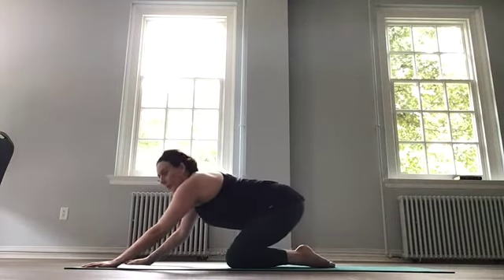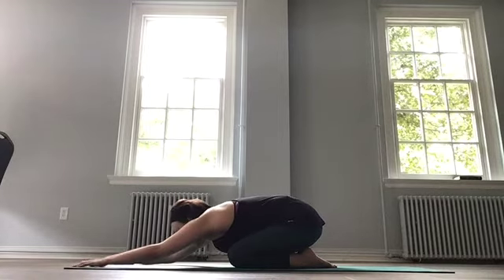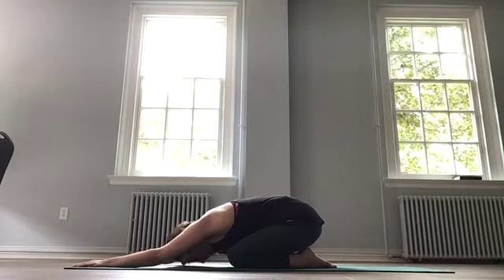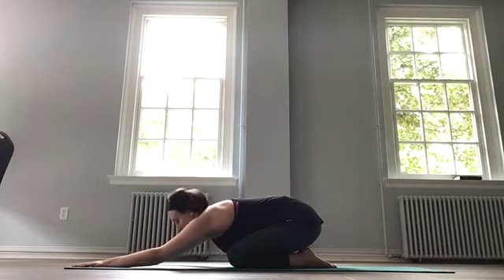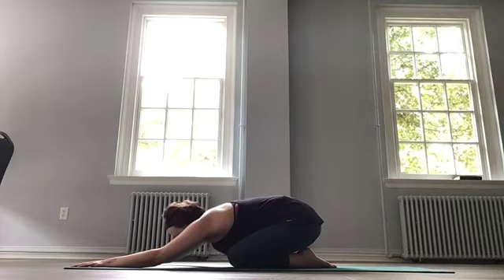Big toes together, knees apart, and just sit back towards your heels and walk your hands out in front. Let your forehead relax into the mat and breathe deeply here. Inhaling through the nose, and exhale through the nose. Inhale, and exhale.